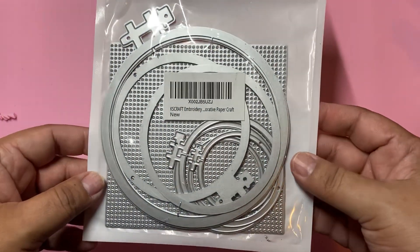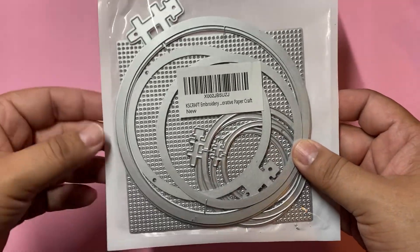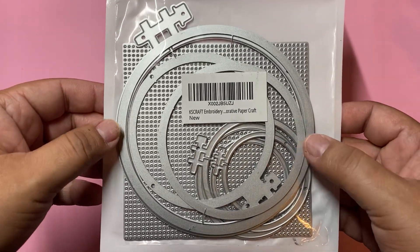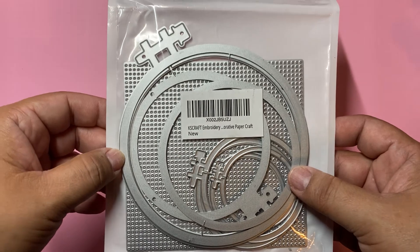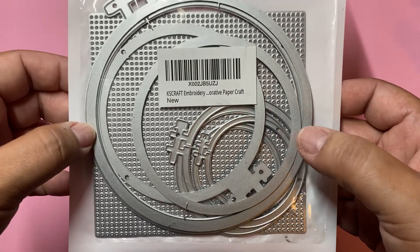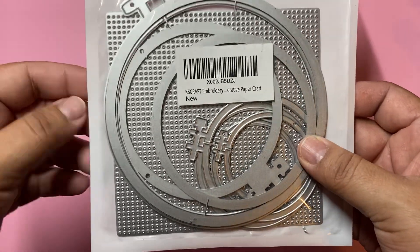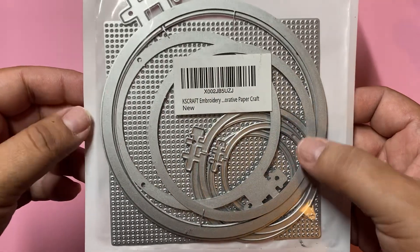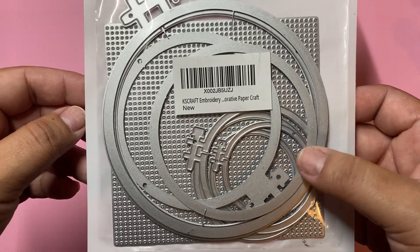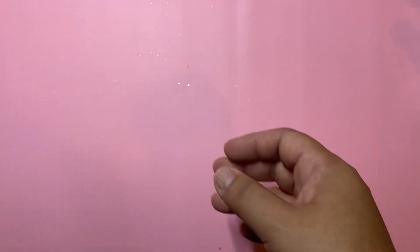Now this is the die that I used. It's from KS Craft — it's the embroidery swap die. This is one of my favorite things to actually alter. It's an actual embroidery hoop, and then when I saw this from KS Craft I had to get it. So I've had this in my stash for a while and hadn't used it. I didn't want to use like a Christmas die to make the shaker — I wanted to use something different. So this is what I made.